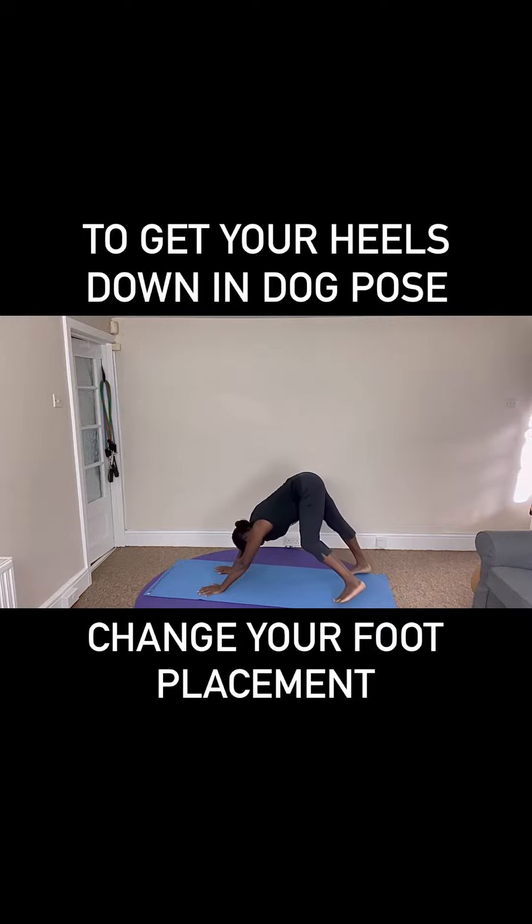Walking out nice and wide. So bringing the feet back to hip width, lowering the heels towards the ground.